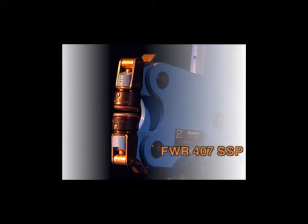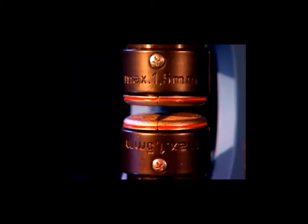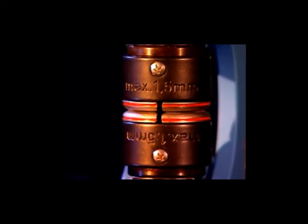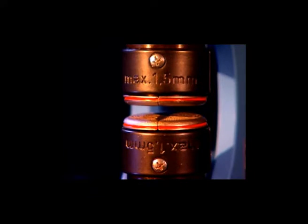The tooling change is done rapidly and easily with the SSP quick change coupling. The stretching tool and shrinking tool complement each other. For stretching, both jaws move away from the center, stretching the material in a controlled way.